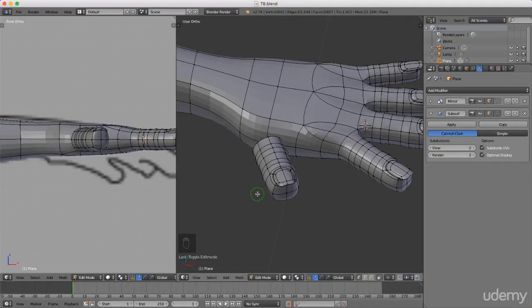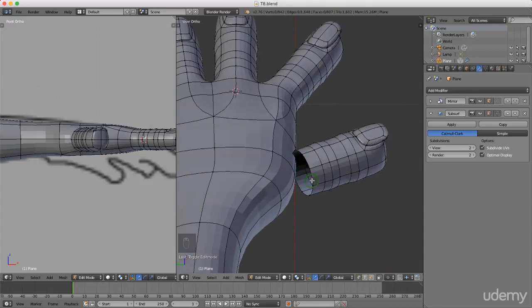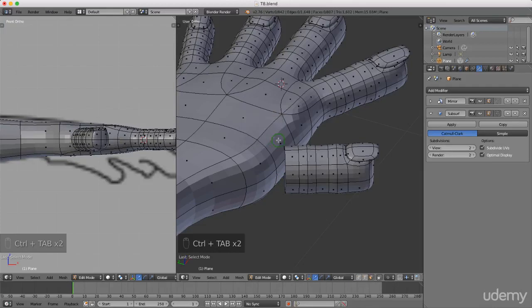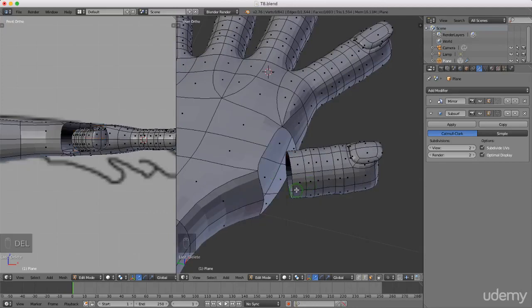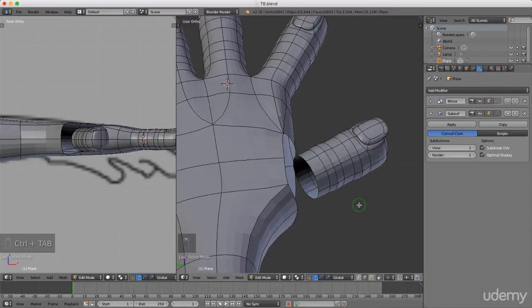Welcome back to the next tutorial. I'm going to continue where we left off by joining the thumb to the hand. I want to match the same number of edges around this cylinder - which is eight - with eight edges around this section of the hand. I'll press Ctrl+Tab and left select face mode, select four of these faces, press and hold Shift and select four more, then press Delete and left select faces. Then Ctrl+Tab back to edge selection mode.